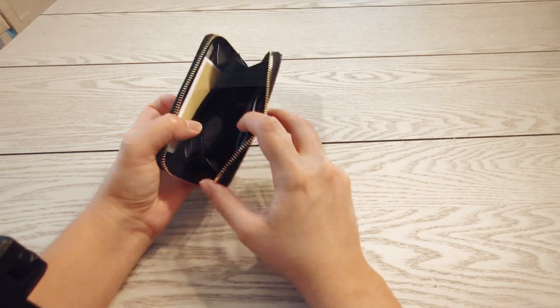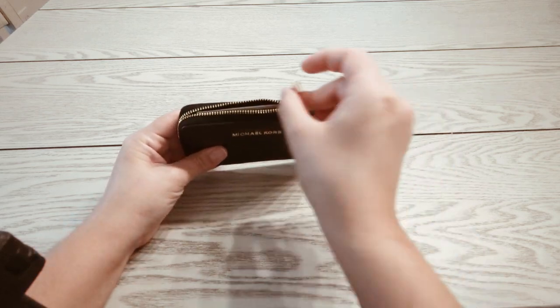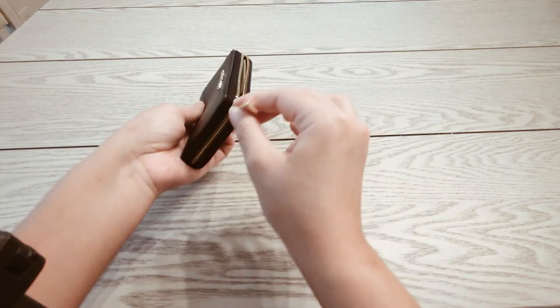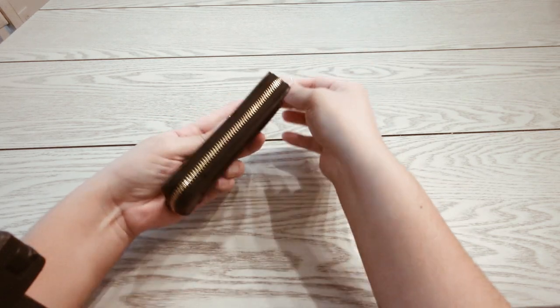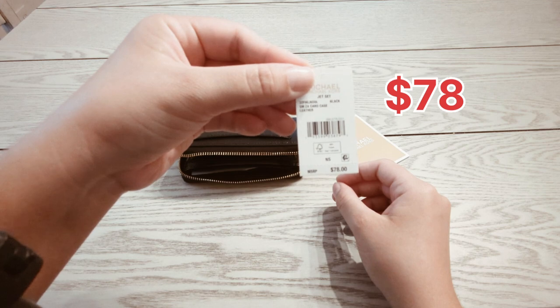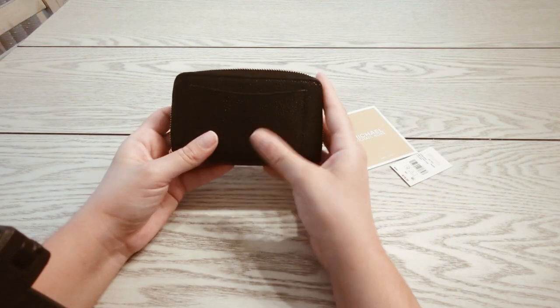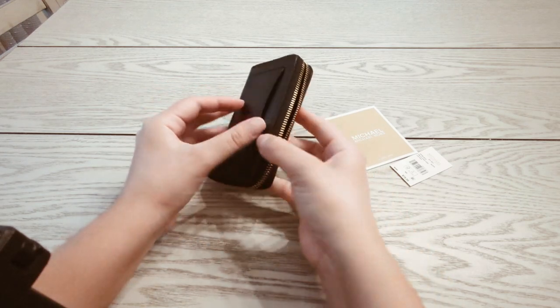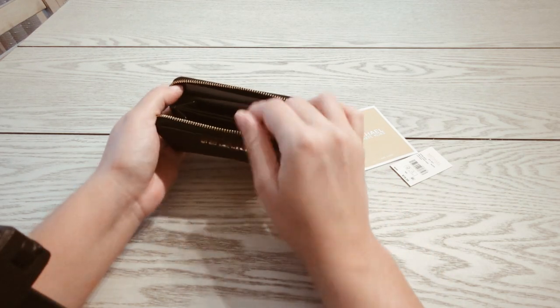I also want to mention the zipper — I love the zipper, it's so smooth, it doesn't get stuck. It's about seven to eight dollars. In the back it has one slip pocket for easy access.